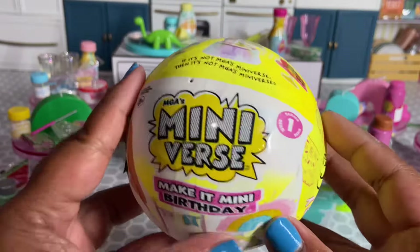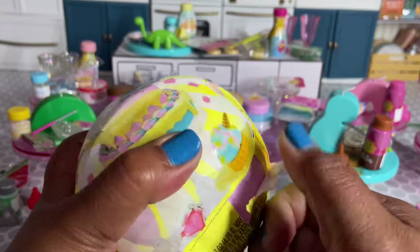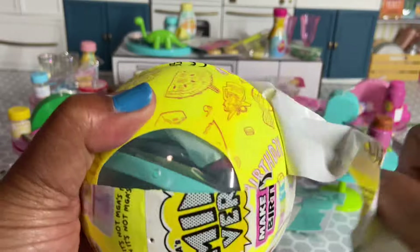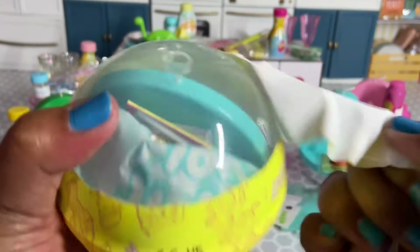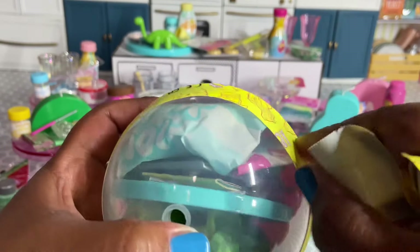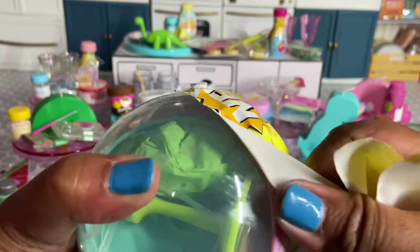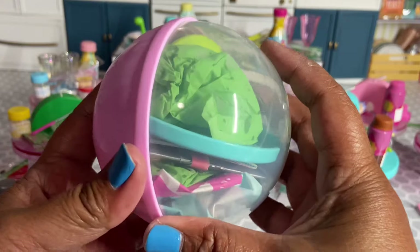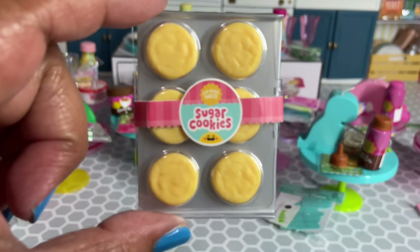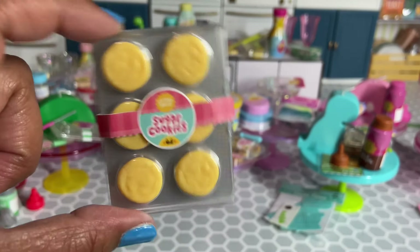Last capsule — the only item I still don't have from this series is the watermelon cupcakes, so let's cross our fingers. I also wouldn't mind another set of the ice cream tarts. We didn't get either — we ended up getting another set of the fossil cookies, which is another duplicate but good to have.